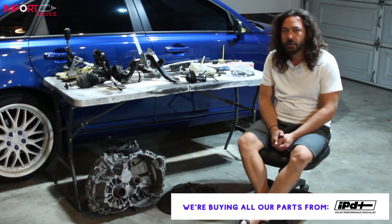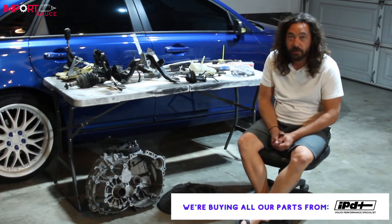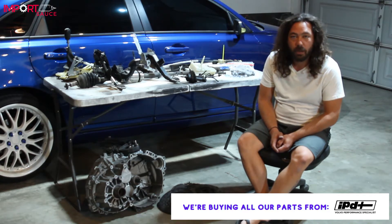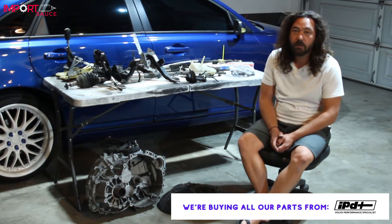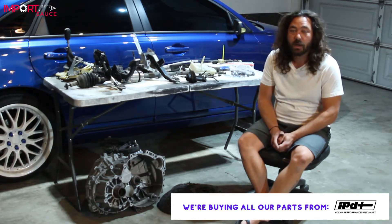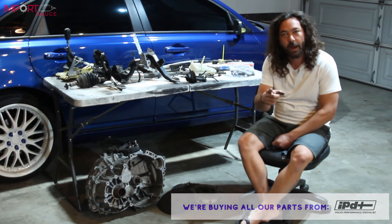Welcome back to the first fully documented P1 auto to M66 transmission conversion on importsauce.com. Today we are going to be talking about the parts. If you are just tuning in, you need to go back to our overview and cost video to see what we've done prior to this. This time we're talking each and every part for your M66 transmission conversion.